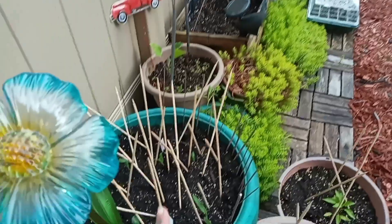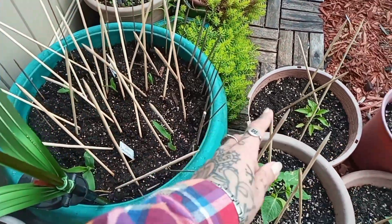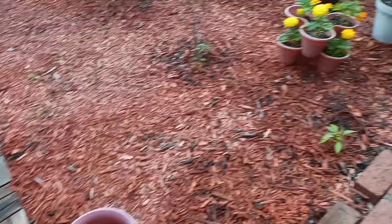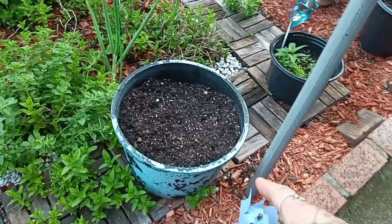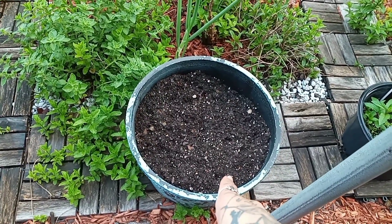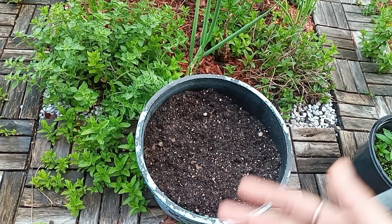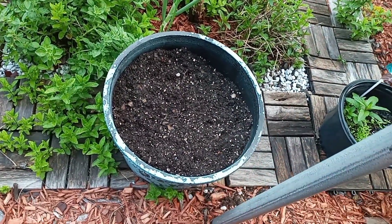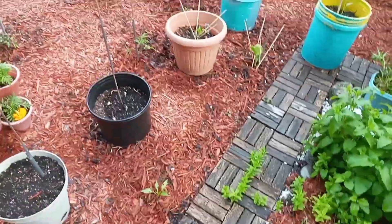I put all of these shish kebab sticks in here because the cats love jumping into this pot. And in here I planted some more wando green peas because no peas have come up yet. Peas are usually so easy to grow — I don't understand what's going on — but hopefully they come up in this pot.